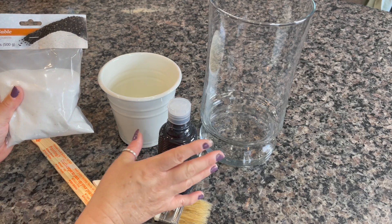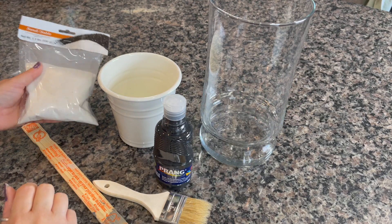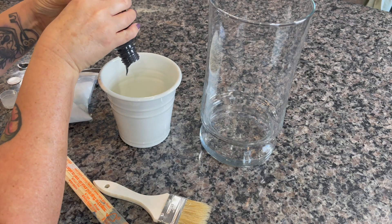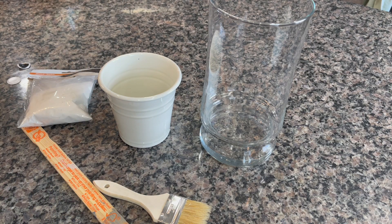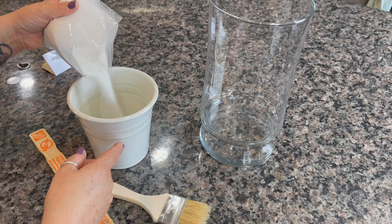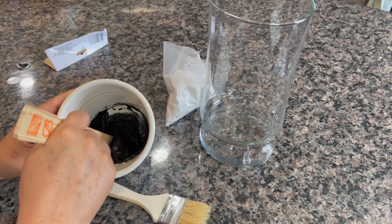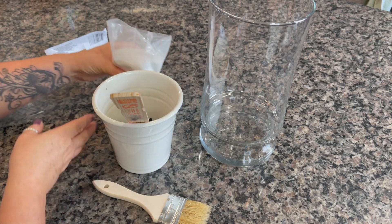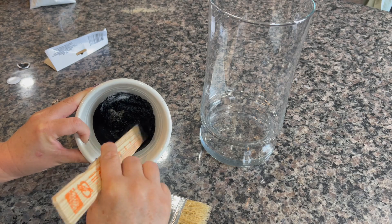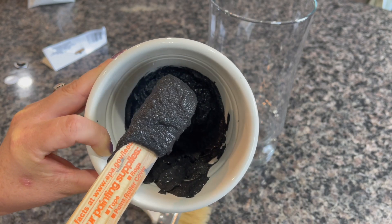I've never used this technique before, so I'm going to play around with the consistency. I'm putting the paint in first and then slowly adding the sand to see how it thickens up, and then I'll do a little test patch on the vase. I think that's a good consistency — we'll give this a go and see if it sticks.